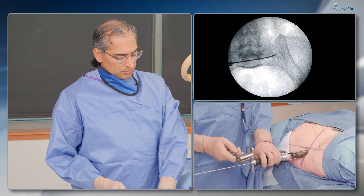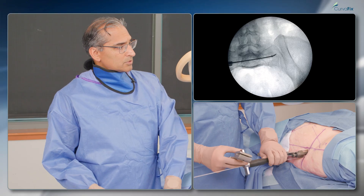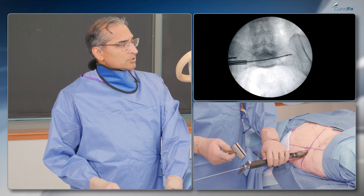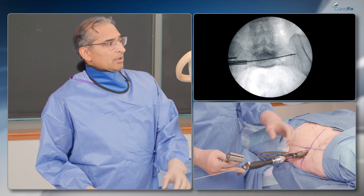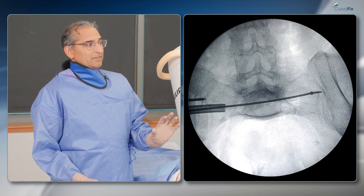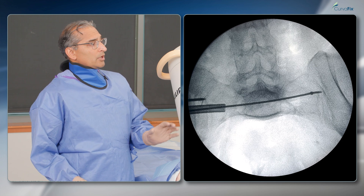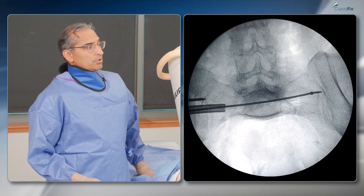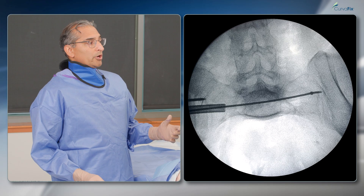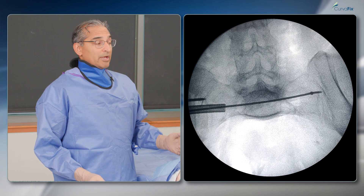Now I'm going to rotate that. I'm kind of stuck — I'm at the SI joint. The wire doesn't want to pass any further because it's a hard stop in good quality bone. So in this case, I'll use the drill wire. The drill wire will allow me to drill through hard bone, and then I can put my ball tip guide wire back in and navigate through that hard bone.